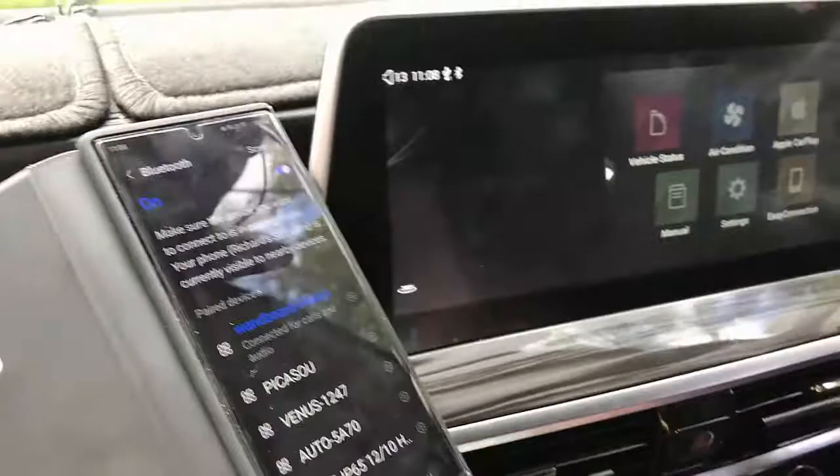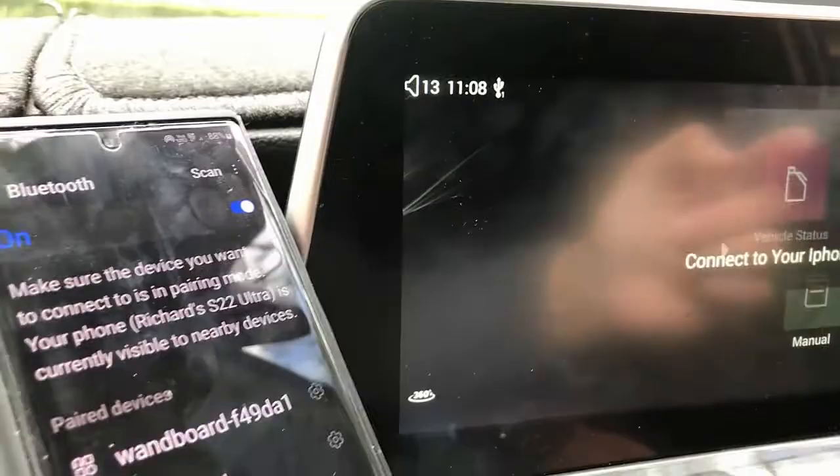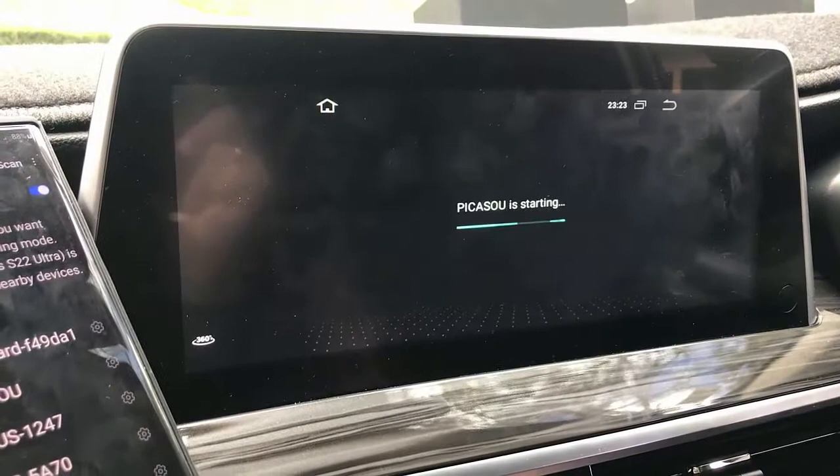You can put a SIM card there so you don't need to hook up with your hotspot. You just plug the device in and it's going to connect with wireless CarPlay in seconds.